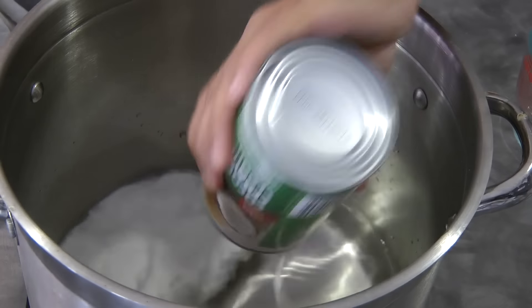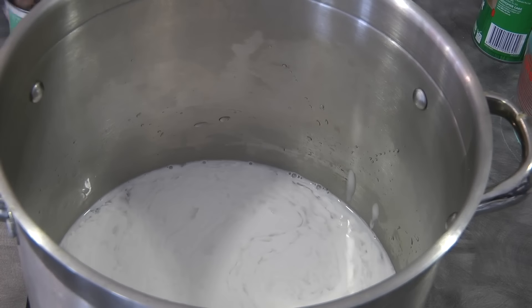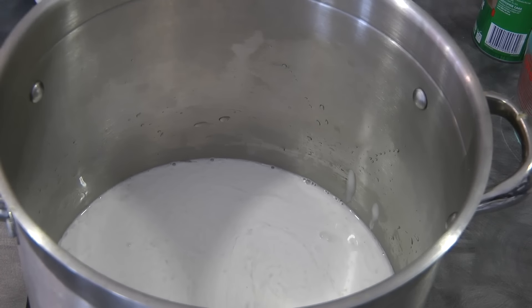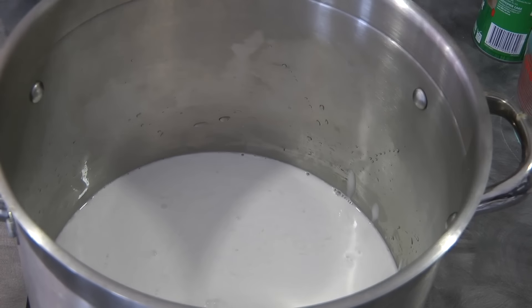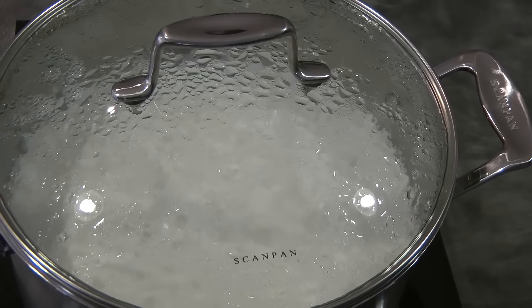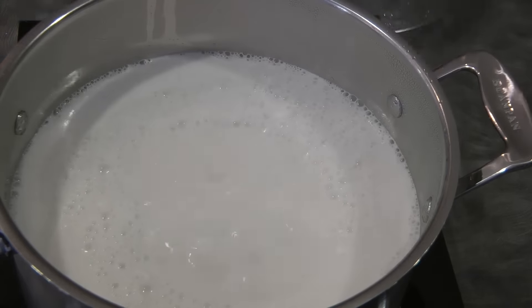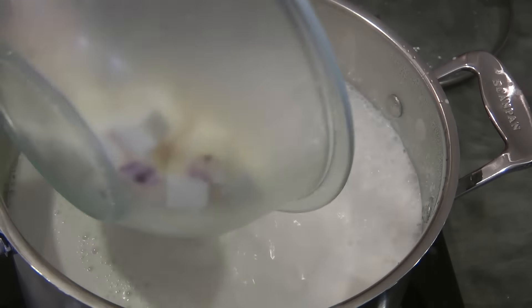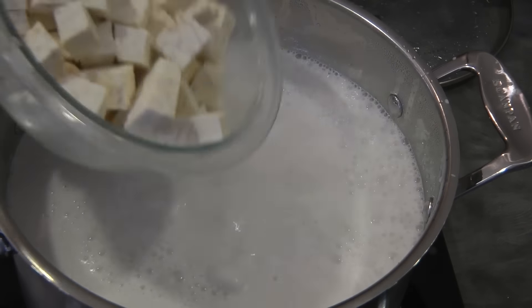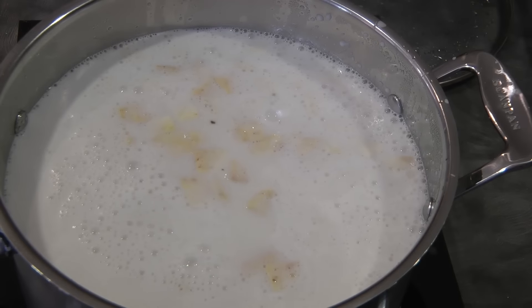I added about 5 cups of water in a pot, then added 2 cans of coconut cream, and I'm just gonna let this boil. Now that the mixture is boiling, we can add the root vegetables — the sweet potatoes and then the taro. If you're using fresh ube, you will add that here as well.